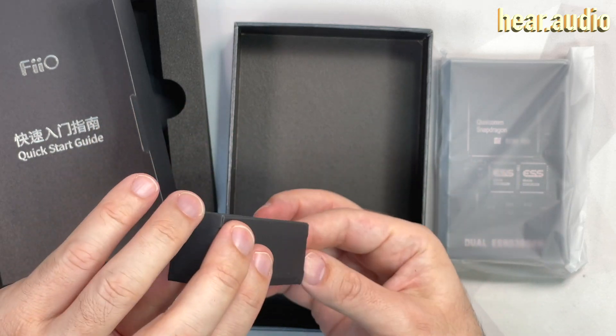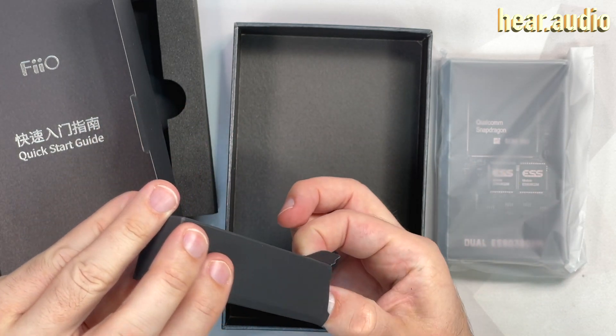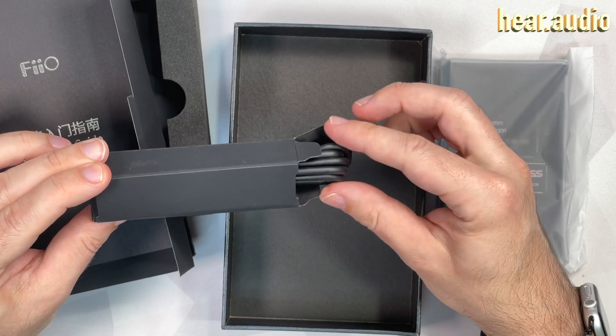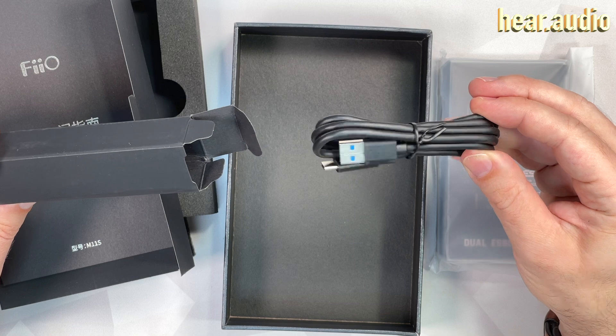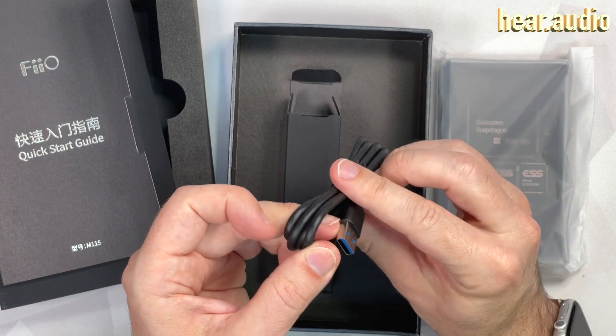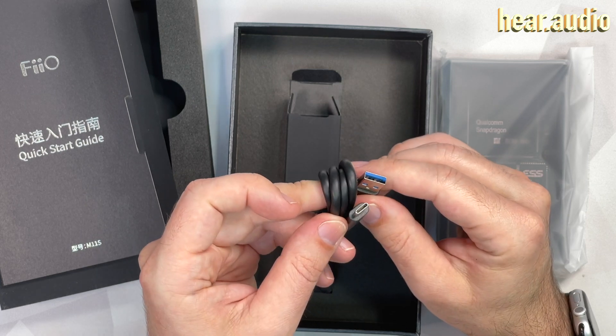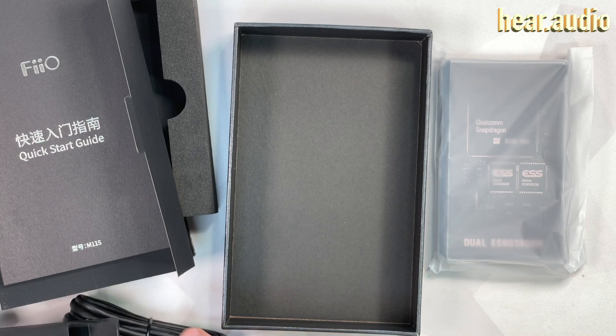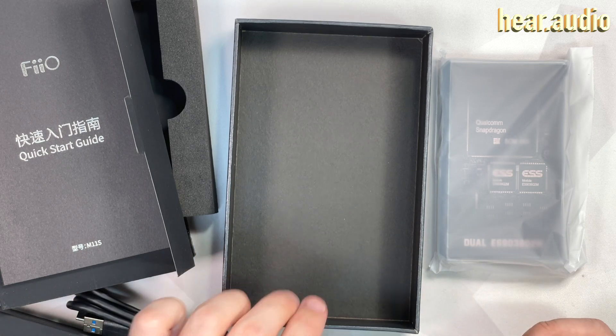So then probably just a USB cable. Let's take a guess — is it going to be C to C or A to C? I'm going to guess A to C. I'm correct. It's a USB 3 capable cable — it's got the blue connector and five pins in there. So it's a good cable. Good cables are useful.